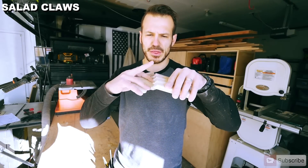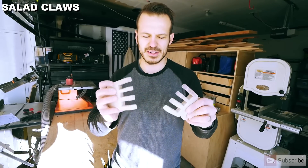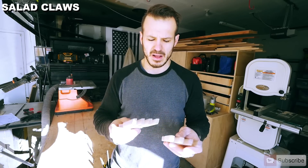We put about a 30-degree miter on the claws, and it gives you that cool bear claw feature. Everything's sanded down to 220 grit and it's all ready to go. What we're going to do next is cover everything with oil and wax so it's easy and safe to eat off.